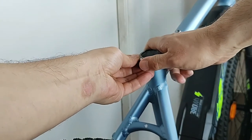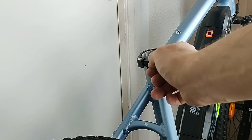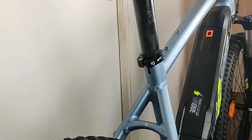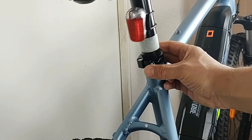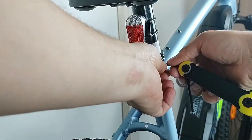Make sure that it lines up where the line is. Tighten up the screws and put the seat back in. This saves us a lot of time when we marked it up.